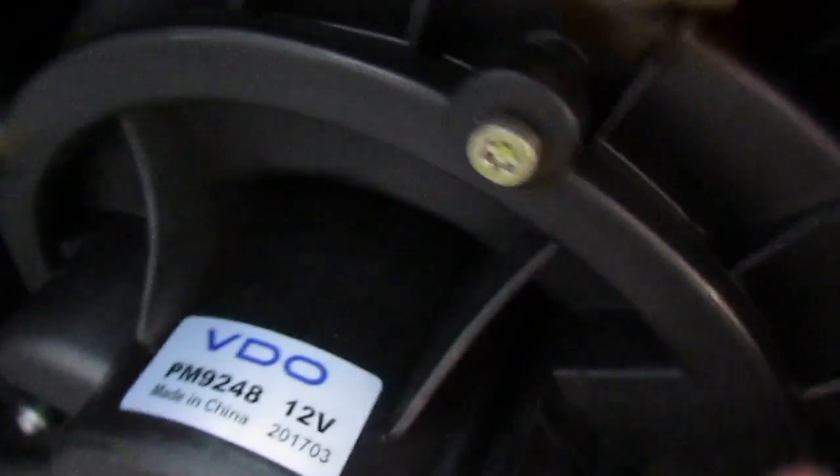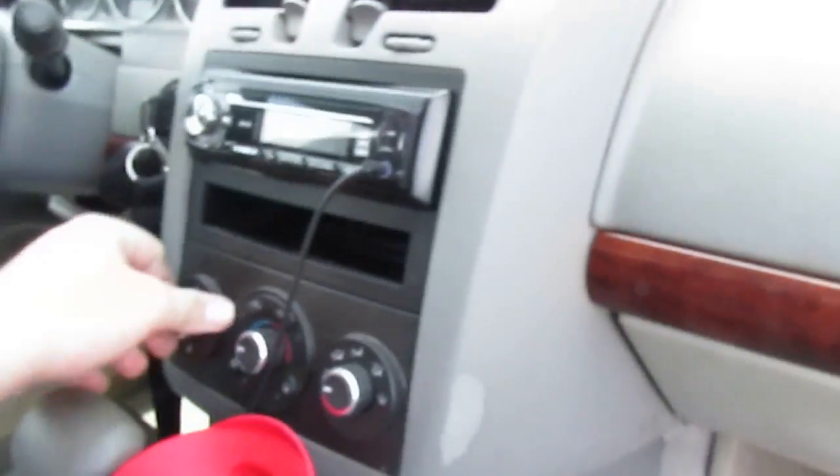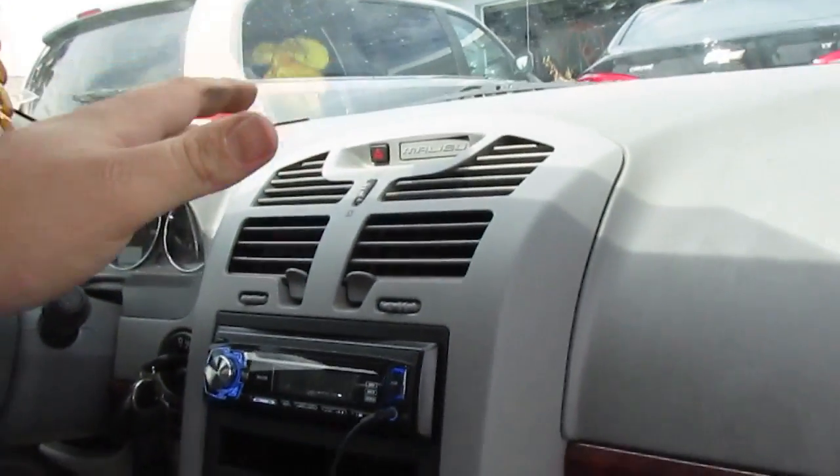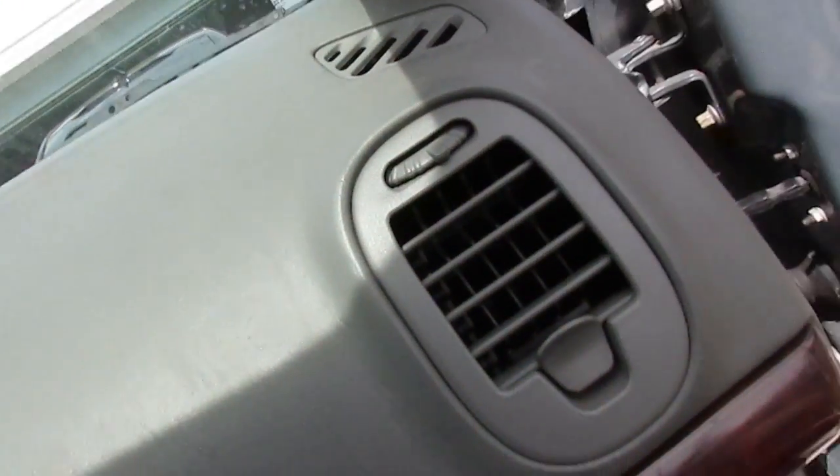All right, so it's back in. I tightened up the five bolts, and then you just slide this connector in like that. Then you come over here and pop that trim back on. Start it up, turn the fan on, hit that to get it cold in here — and it's blowing again.